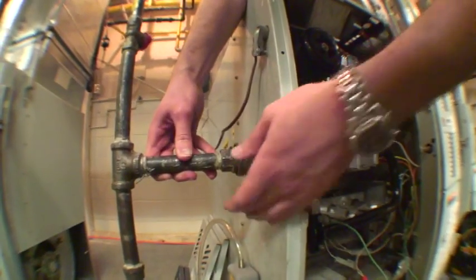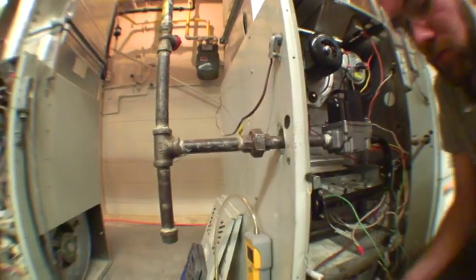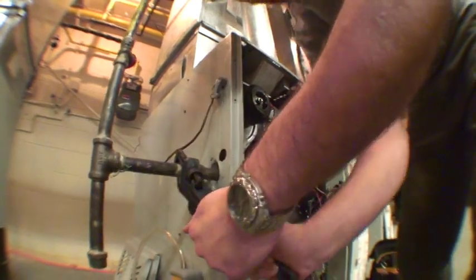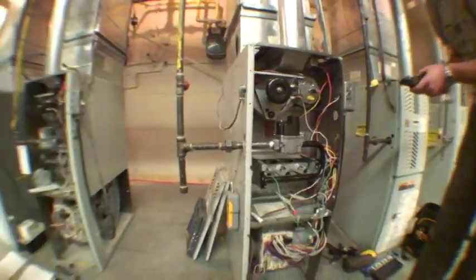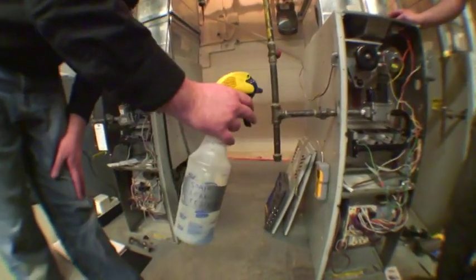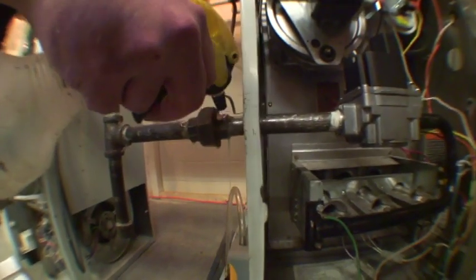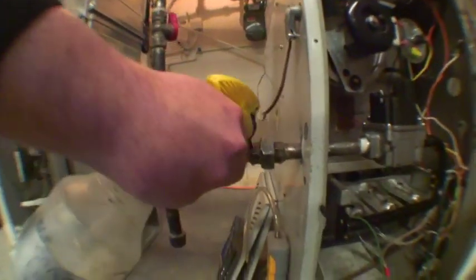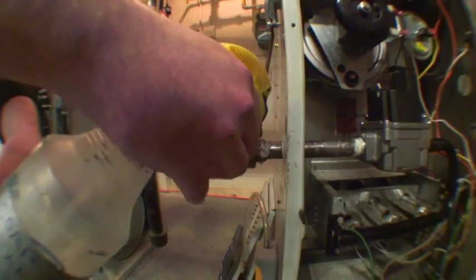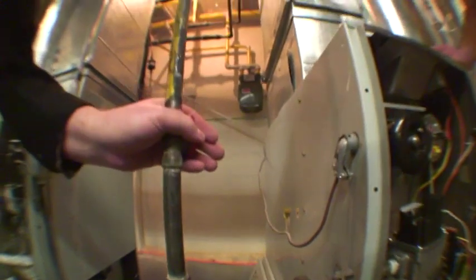Now we can go ahead and refasten our union together. Since we disconnected this union from the supply, we're going to want to do a soap test on it to ensure that we have no gas leak whatsoever. So I'm going to spray some soap on the union, and we're going to turn the gas on. And if you have no bubbles, you have no troubles. It seems to be looking good there.